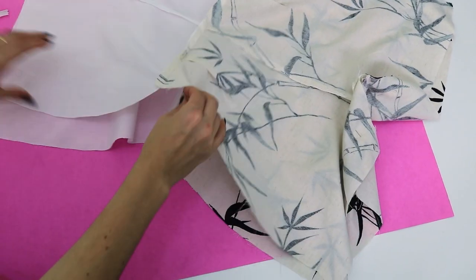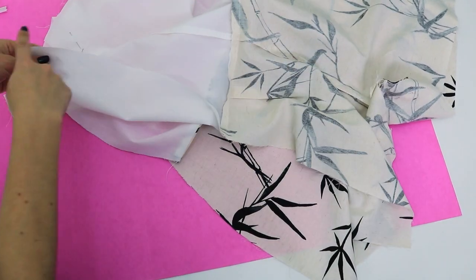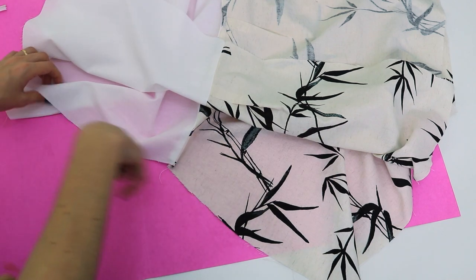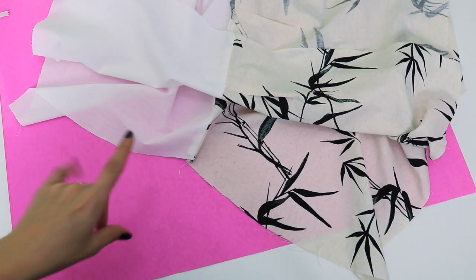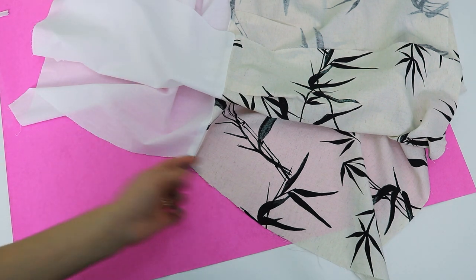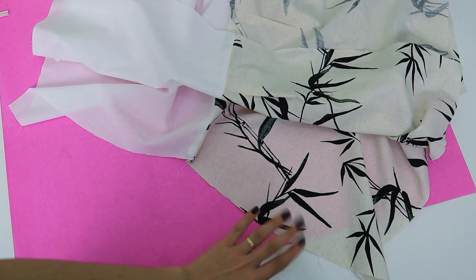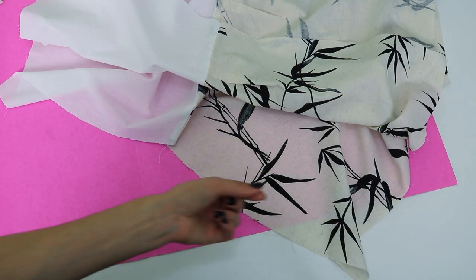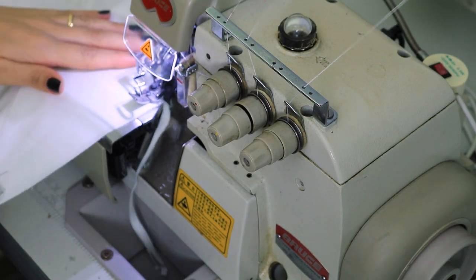For the other side seam of the shorts, I'll sew the overlock separately — each side independently — so that I can first apply the invisible zipper and then finish sewing the remaining part of the side that won't have the zipper. The remaining portion of the side seam I close only on the straight machine.